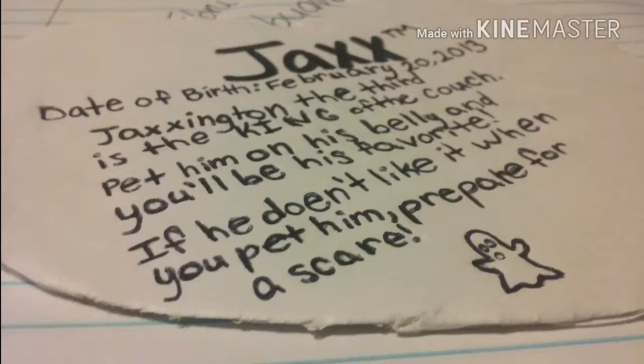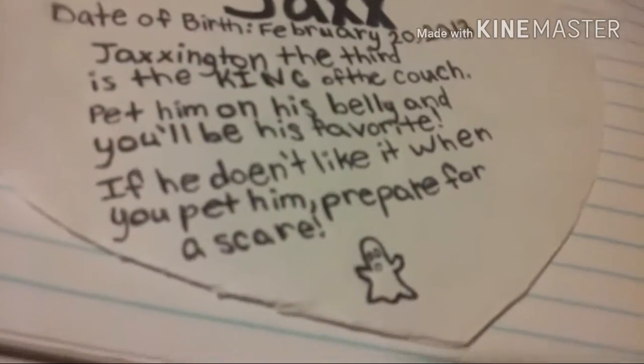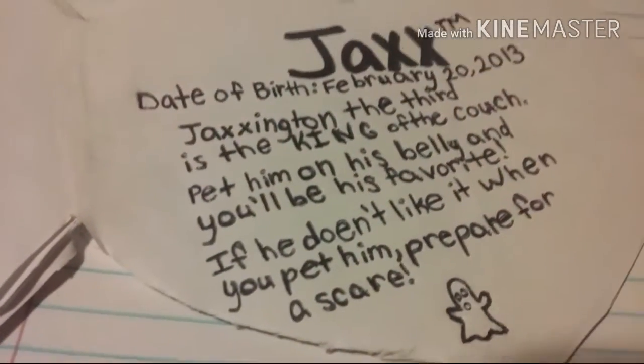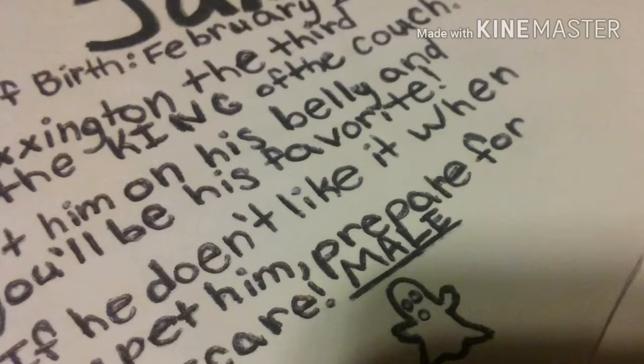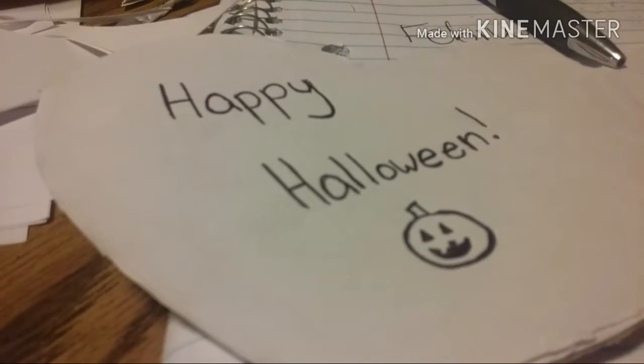Then you're going to write a little paragraph that says something about your dog, and write whether it's male or female after the name, after you write the paragraph. On the next side, you can write anything you want.